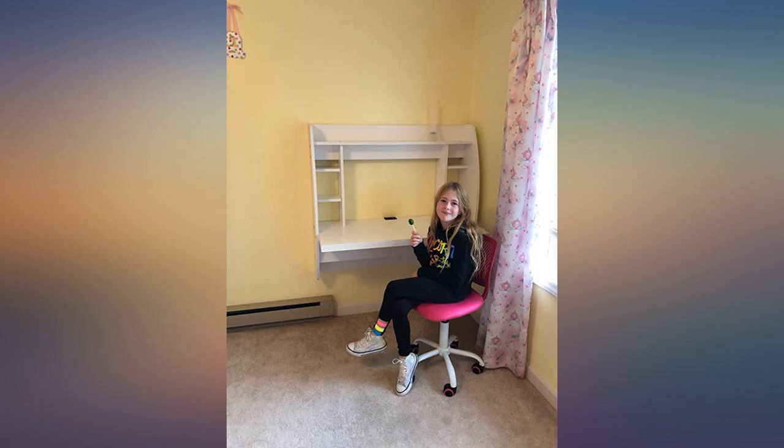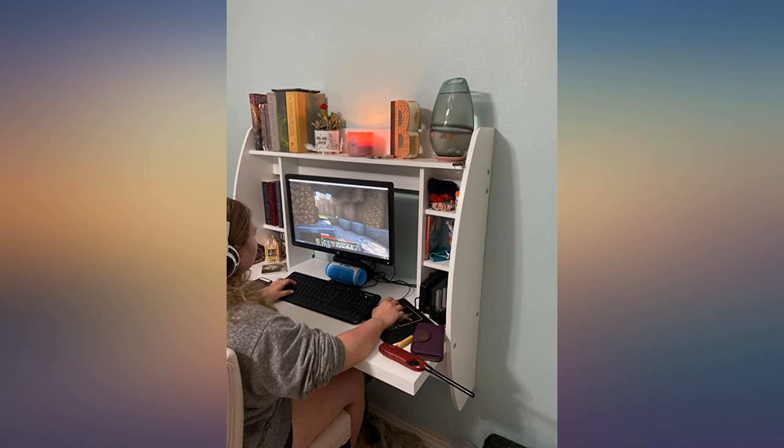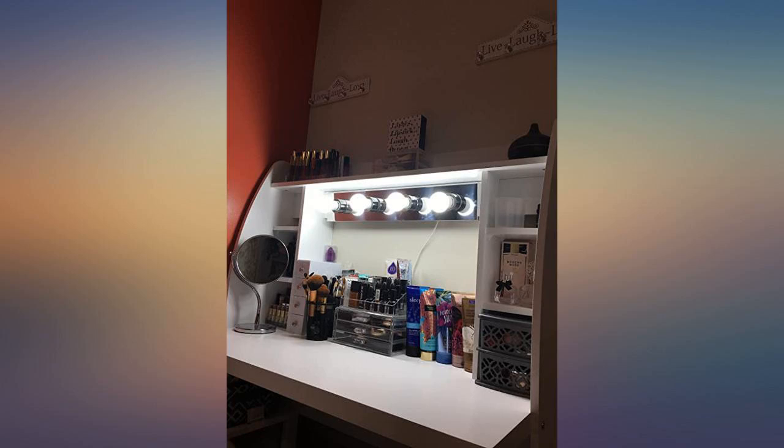If you are looking for a desk and don't have much space in your area, this is a very smart way to go about it. Everything about this product is good. The quality, the color, and the price just made it a perfect match for me.